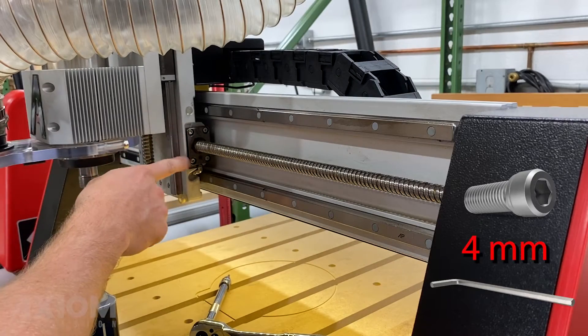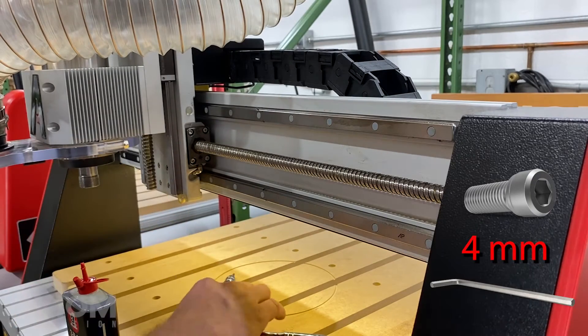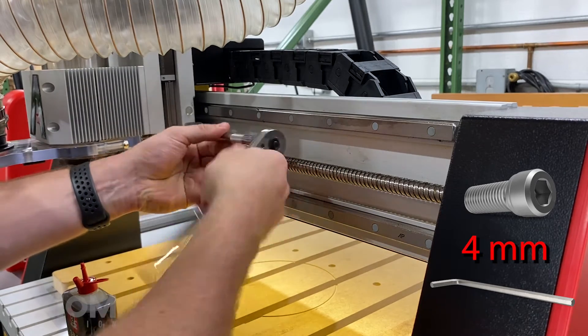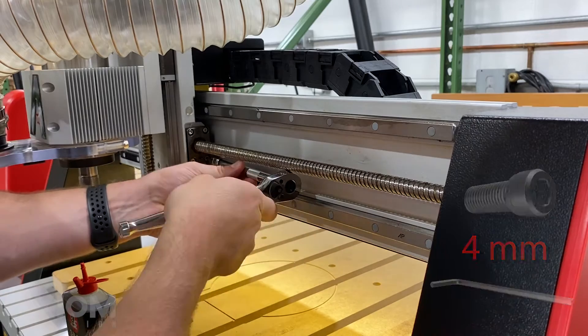We're going to start with the x-axis. We're going to need a four millimeter allen wrench for this operation and we're simply going to loosen and remove the four cap screws holding the ball nut to the spindle assembly.